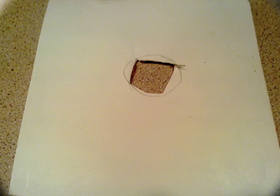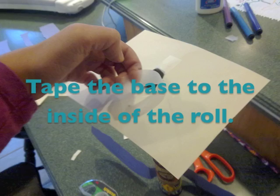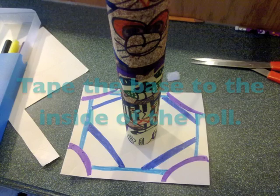On your sturdy piece of paper, trace your roll which will create a circle. Then, cut a hole in the circle. You can make designs on your base to make it look more decorative. Last, turn the totem pole and base upside down. Insert tape to the inside of the hole so that it sticks to the walls of the totem pole.